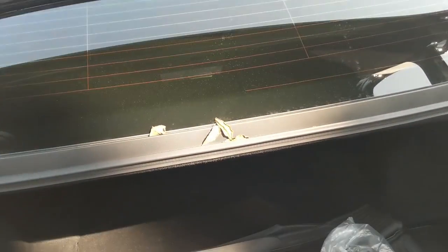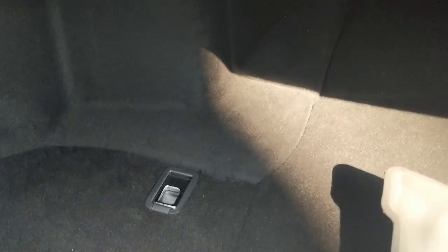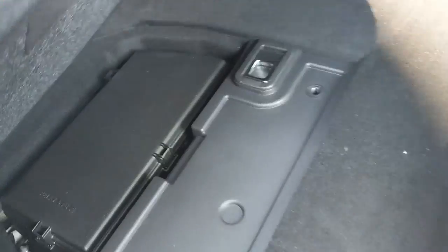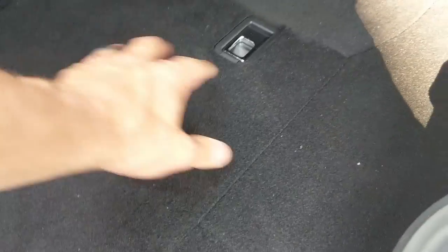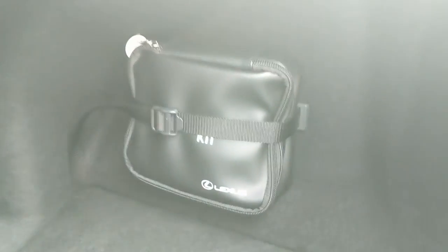We have a nice automated trunk lid, beautiful all-weather mats that will come in handy in wintertime here in Nebraska. This trunk is not the largest I've ever seen for a vehicle of this size, but it does a good job. We have a relay and fuse box under there, and your standard Lexus first-aid kit. If you're going on a road trip, this is probably going to provide plenty of room.